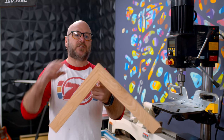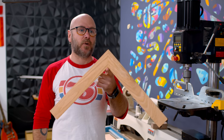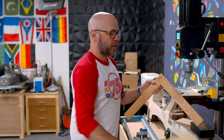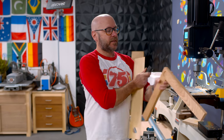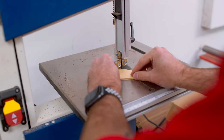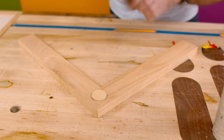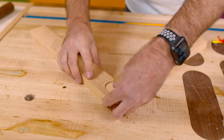Number one: reinforcing miter joints. Just adding glue to a 45-degree miter is not going to be very strong and will eventually break. There are a lot of complicated ways to reinforce this, but the quickest way I know: once you drill that out with a Forstner bit, you can draw a circle on a piece of plywood, cut it out on the band saw. Or if you have a hole saw bit that's the right size, you can chuck that up in your drill press or hand drill and cut that out. A little bit of glue in there — reinforced miter, quick and easy.